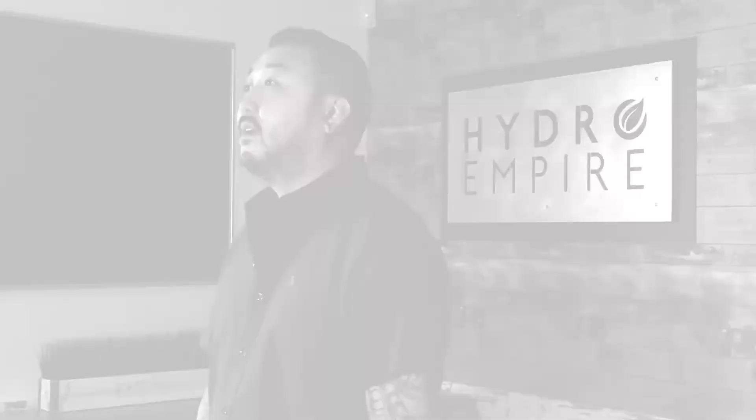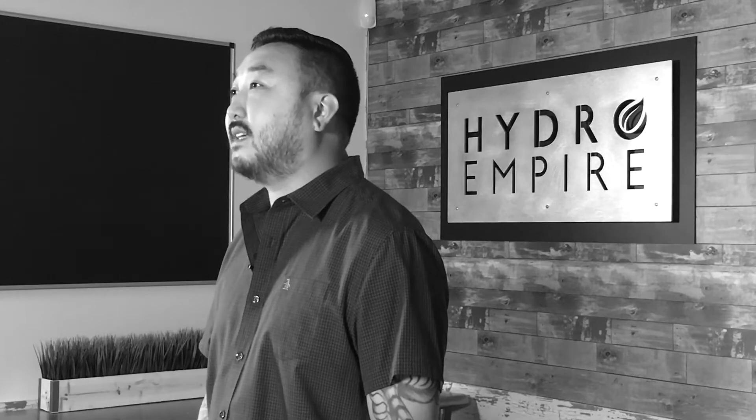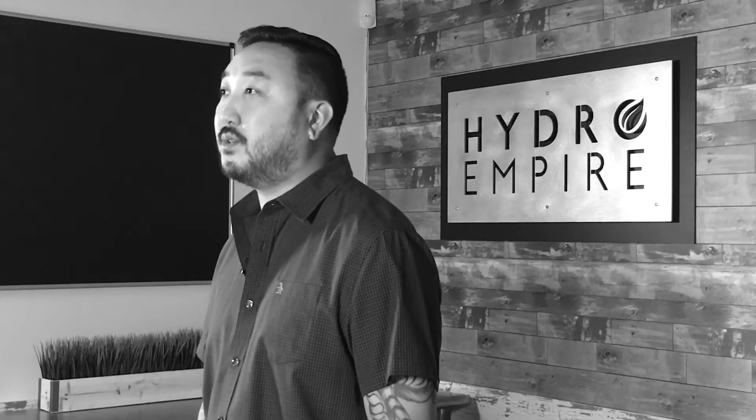Hey guys, John here from HydroEmpire.com and today we're going to talk a little bit about enzymes. There are a lot of different enzymes out there and everybody's always asking why do I need it and how do I choose the right one. We're going to talk a little bit about that today, and one of the most important things is what they do.